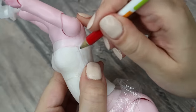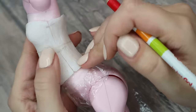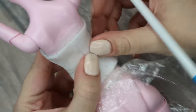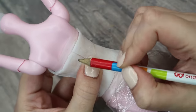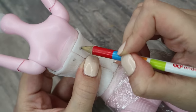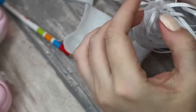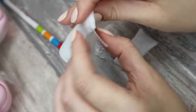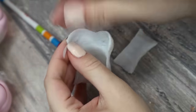Now I can take all the details off from the doll. I'm going to connect the two back details with the big front one using the pieces of satin ribbon and the 3D pen again.